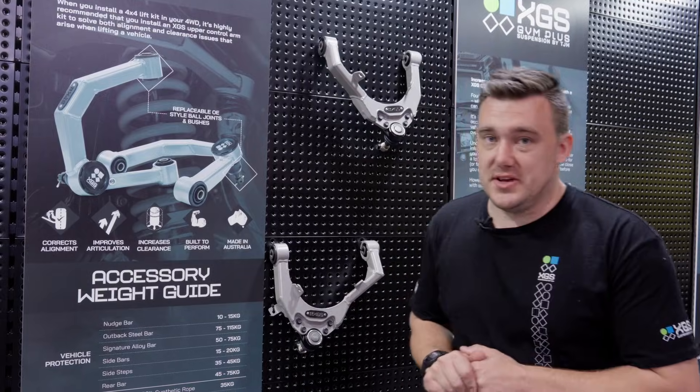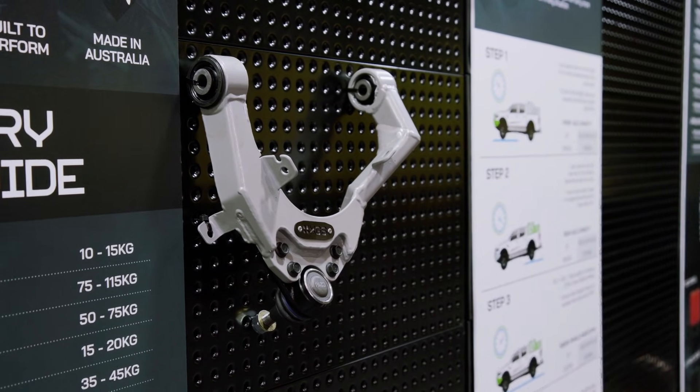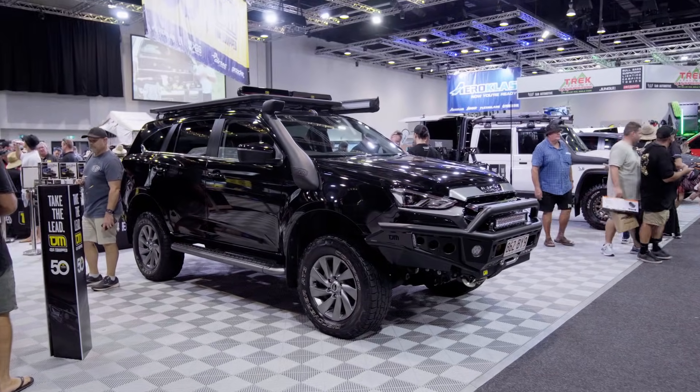This is TJM's new XGS range upper control arm. We've developed this because there's been an increased need in modern vehicles to get correct suspension geometry after a lift kit.